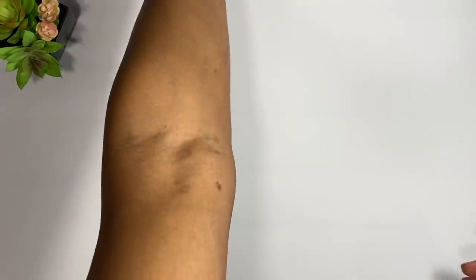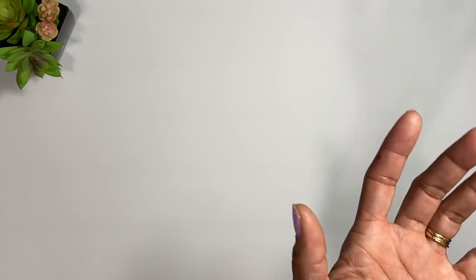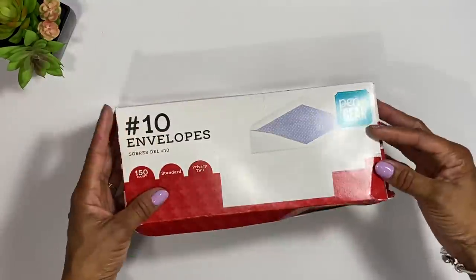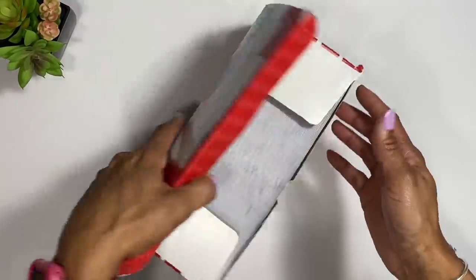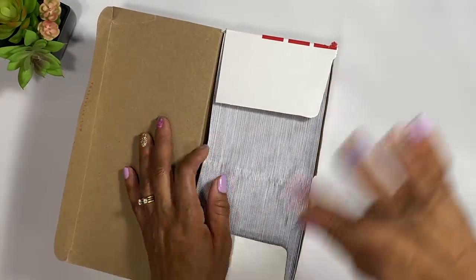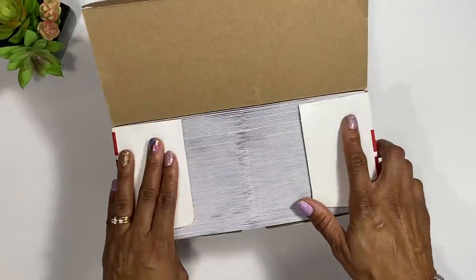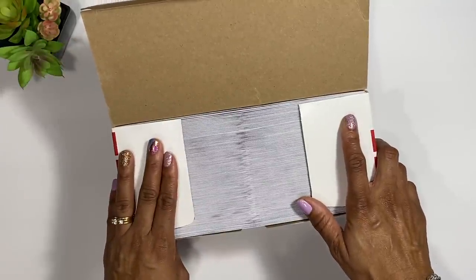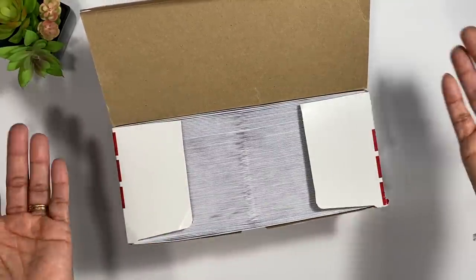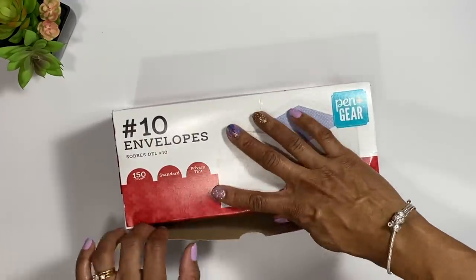That's one way to start a nice inexpensive budget system. Another option is just plain and simple — get a box of envelopes. If you mess them up or they get old, you can just recycle them and get another one. Or you can go to your local bank and ask the teller for a couple of cash envelopes — they'll give them to you for free. If you really want to be frugal, you can just use those.